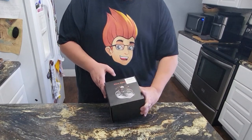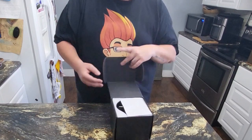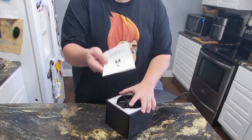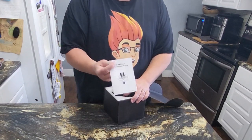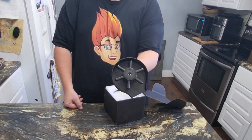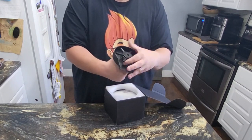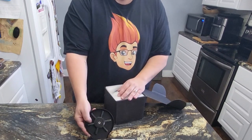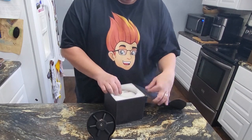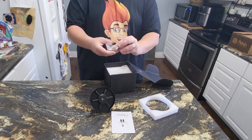Let me unbox and show you everything that comes with this glass rinse tool that you would put on your sink. The instructions are going to be imperative for you to read — make sure you look at those. And then look how cool that looks! This thing is solid, looks so nice, it's cool black here on top. It may come in different colors as well.